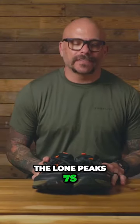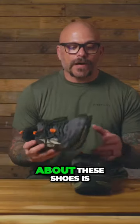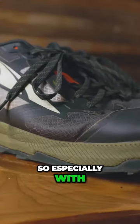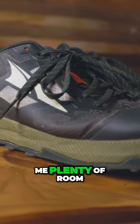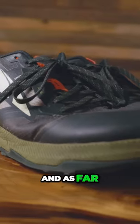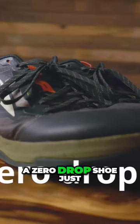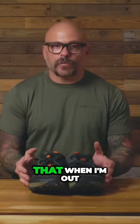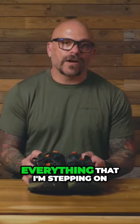This is the Lone Peak 7s, and the cool thing about these shoes is it has an ultra wide toe box. Especially with the wide feet that I have, it gives me plenty of room in the shoe for my pinky toe. It is a zero drop shoe, just like the zero shoe, but it does provide enough cushion so that when I'm out on the trail I don't quite feel everything that I'm stepping on.